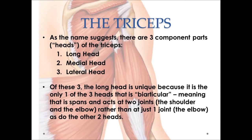Individually, the triceps include the long head of the triceps, the medial head of the triceps, and the lateral head of the triceps. We'll break these out and look at each one of these heads individually in just a minute.